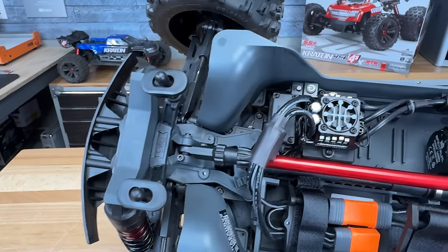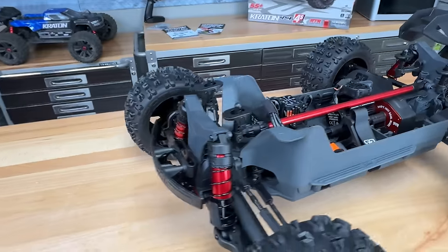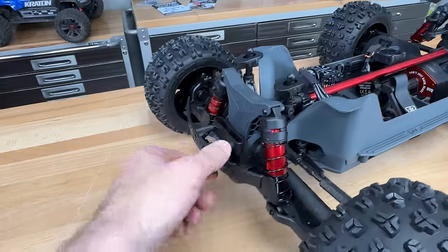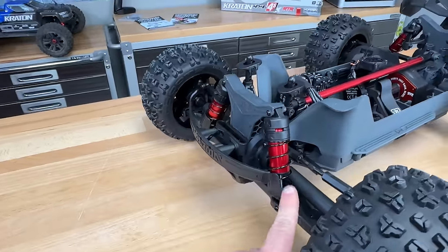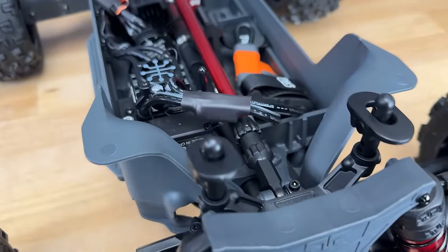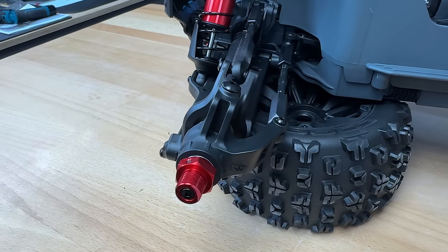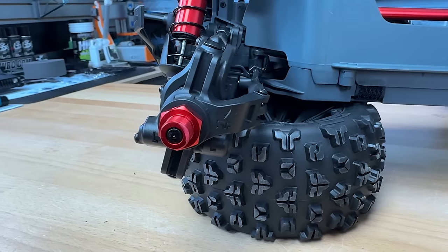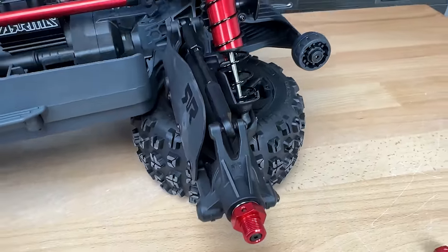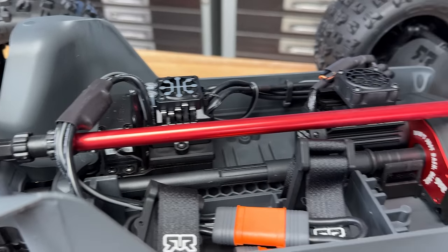Looking at the steering — it's a dual crank setup with openings underneath to allow dirt and rocks to eject so it doesn't bind up. There's a covered receiver box with a Spektrum SR315 receiver inside. The suspension is relatively unchanged — they've got large bore aluminum body shocks, very plush. I like that they've got dirt guards on the front and longer versions in the rear, plus new mud guards to protect the dog bones. Suspension arms look unchanged — nice beefy arms with heavy duty caster blocks, steering knuckles, hubs, and adjustable tie rods. The suspension just feels really good on this truck.